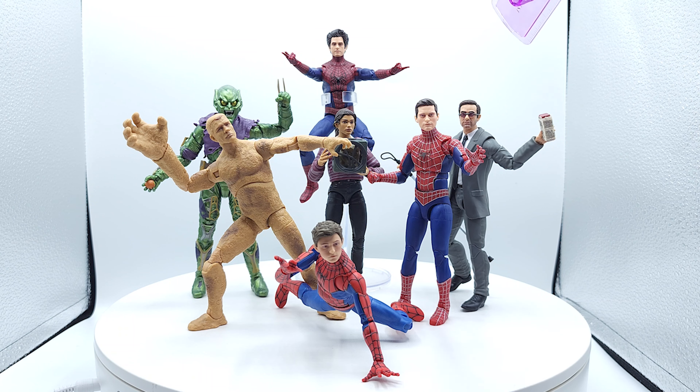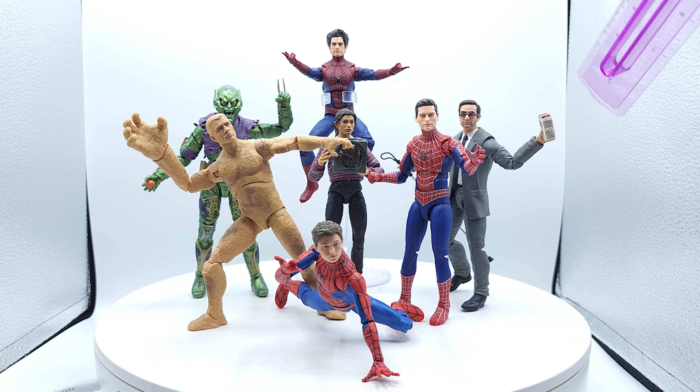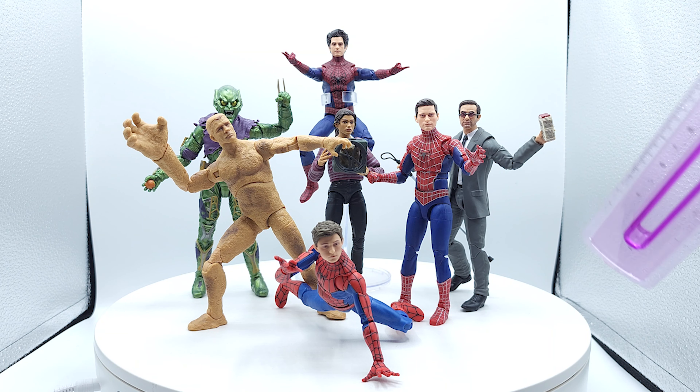Matt Murdock — I think he's the sleeper hit of the wave, even though he's just in a suit body. He's got that detailed brick, that detailed cane. Head sculpt is on point, glasses work, and best of all he's in a suit body that can stand up with no problem.